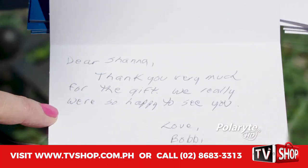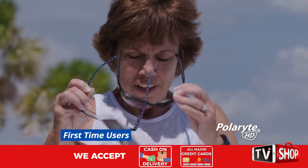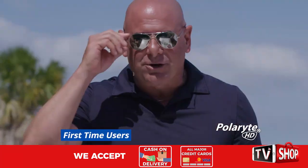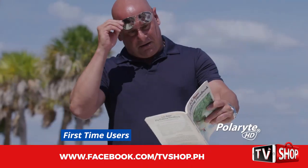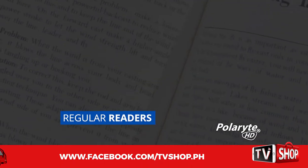Stay tuned to hear from real first-time users. It's so frustrating going out and having to have my readers and my sunglasses. So I'm constantly switching between them. Half the time I'm forgetting the readers. If you go to the beach, take a book, and I'm out of luck.